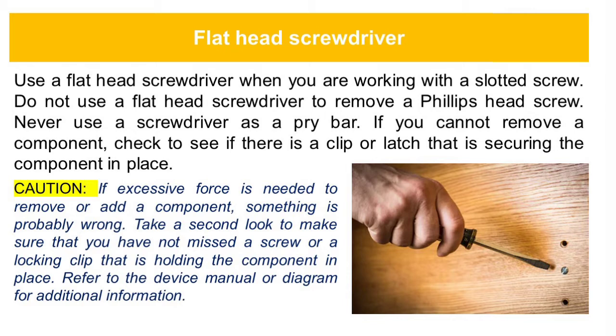If excessive force is needed to remove or add a component, something is probably wrong. Take a second look to make sure that you have not missed a screw or a locking clip that is holding the component in place. Refer to the device manual or diagram for additional information.